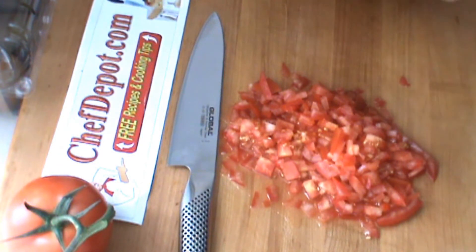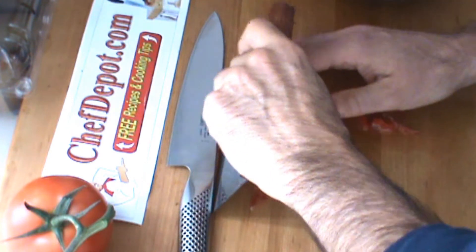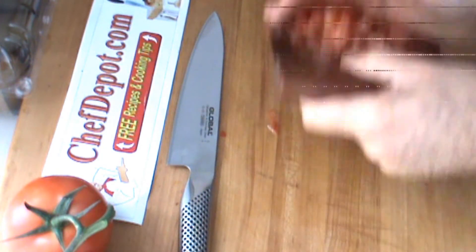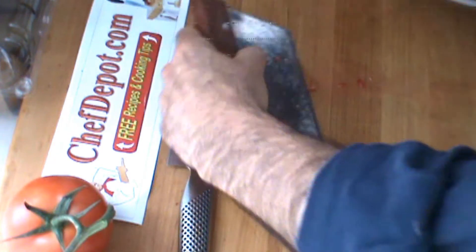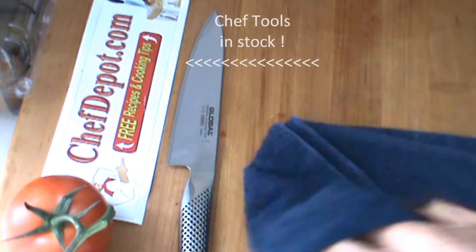I've got these chopped tomatoes. I'm making a very fast, quick salsa recipe for you here. We're just going to put these tomatoes and the juice in this mixing bowl. A quick wipe here.